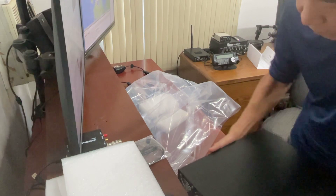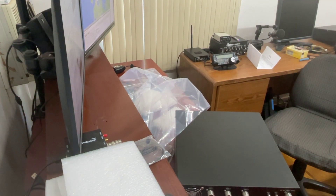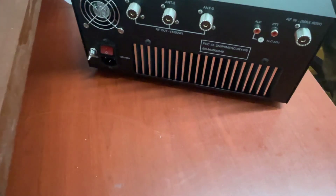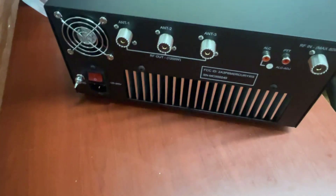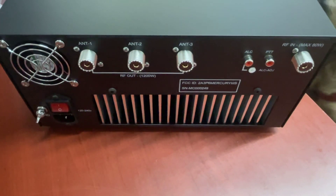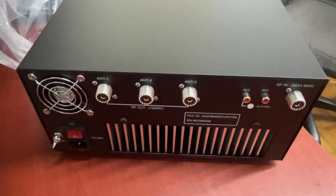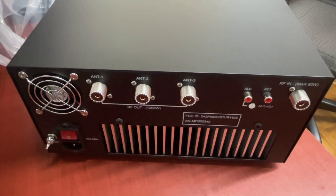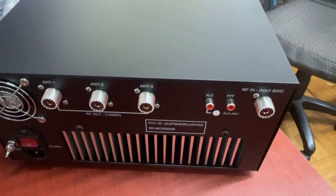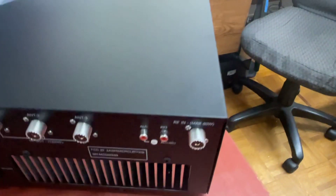So here it is. Let me show you the back. There's the back — Antenna 1, 2, 3. ALC, PTT, RCA plugs, and RF IN. Max is — it says 80 watts max input.